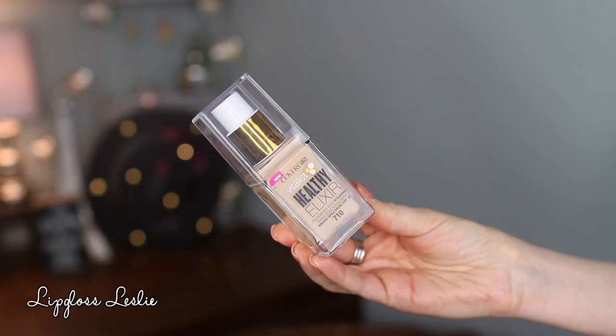Let's start out with this. This is the CoverGirl Vitalist Healthy Elixir Foundation with Vitamins plus Insulizole Sunscreen Broad Spectrum SPF 20. I have it in shade 710. This is what I'm wearing right now. I do have a whole review and demo video on this foundation, but here are some quick thoughts on it.